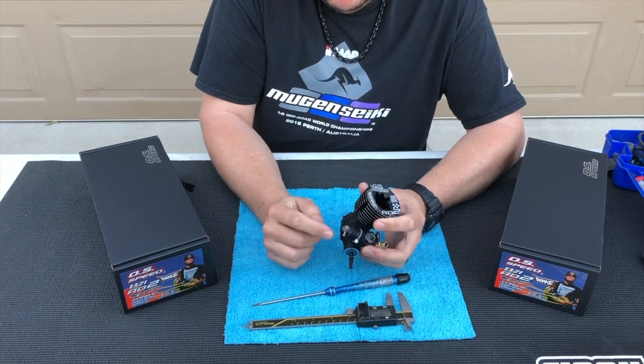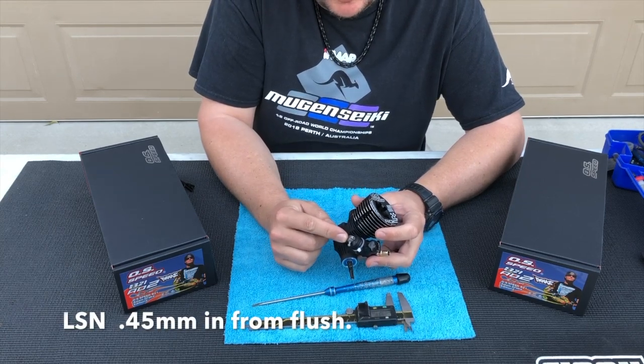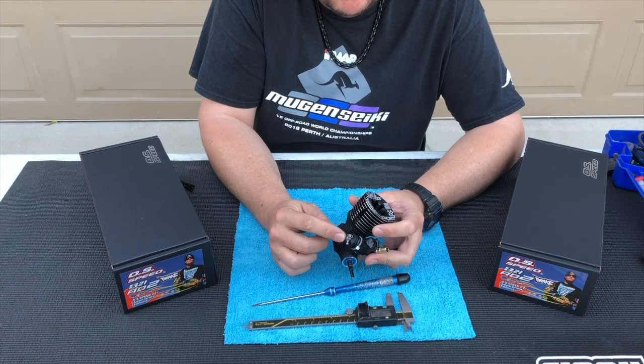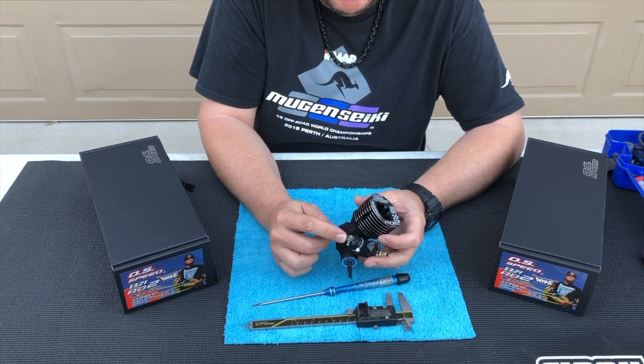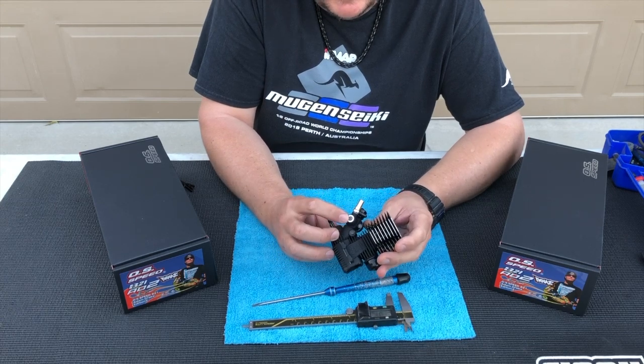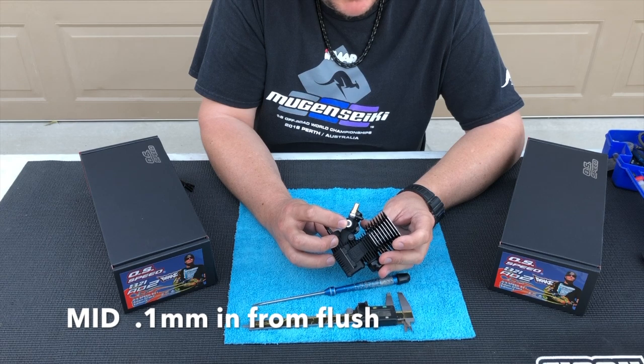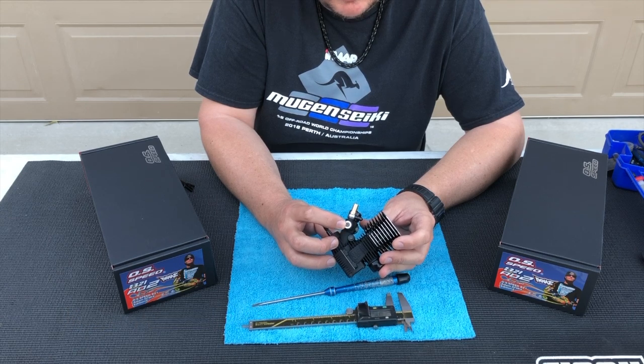For the low-speed needle, you're going to want to start at 0.45 millimeters in from flush. The mid-speed needle will typically be anywhere from flush to 0.1 millimeters in from flush.